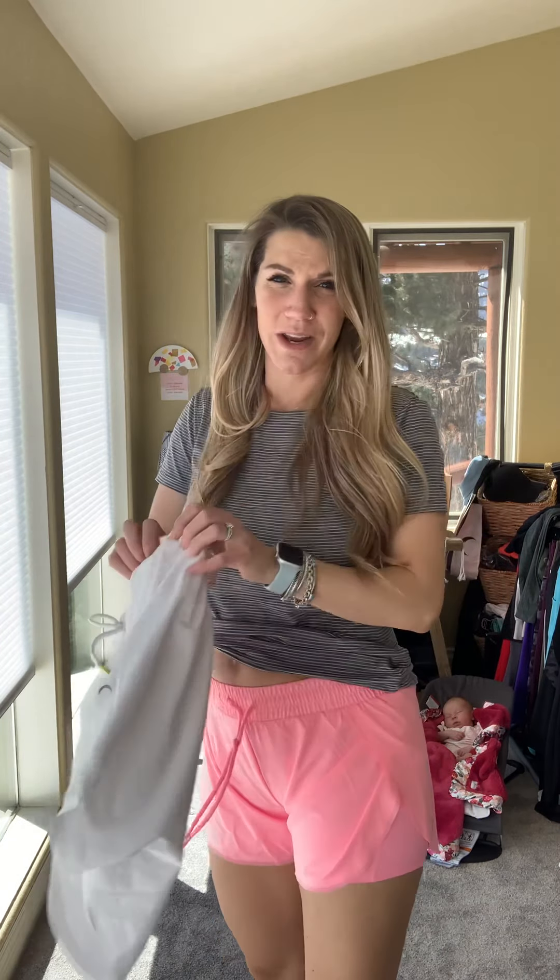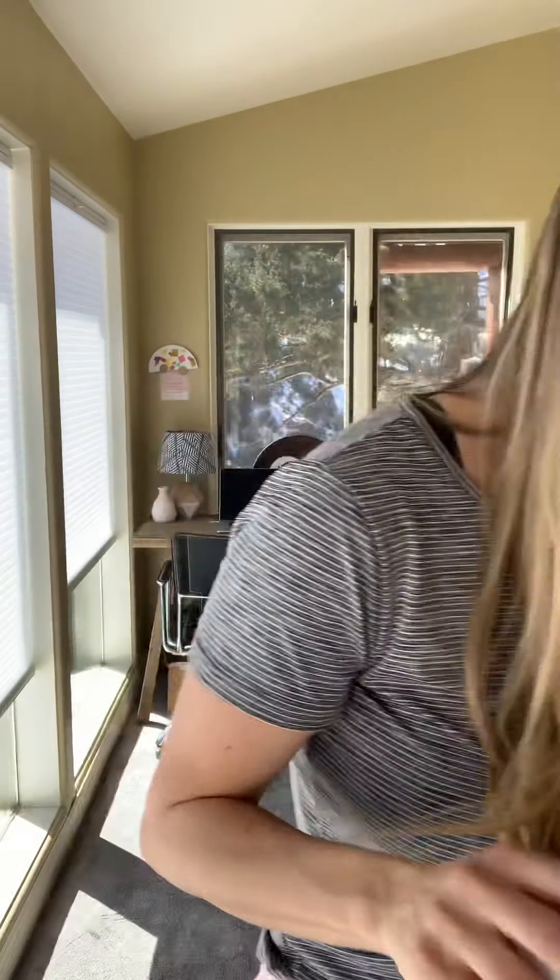They have a scalloped side with the compression short underneath. Super, super comfortable, with a nice stretchy waistband with a drawstring, and they fit true to size. Those are the flow shorts — I absolutely love them and highly recommend them.